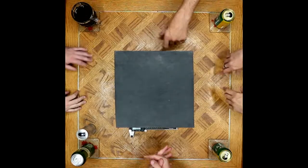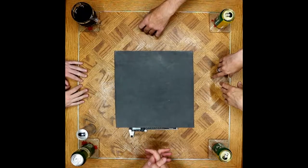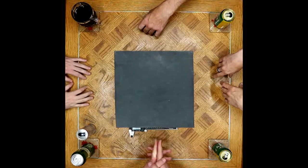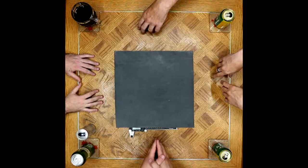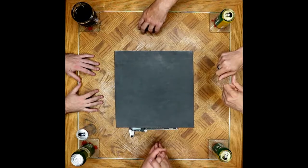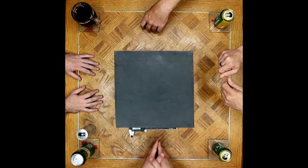Greetings again everyone. We are gathered around the table again today for a look into a little bit of the world of CRKT, Columbia River Knife and Tool Company. We're going to be taking a look at their M16 and M21 lineup. But first, let's get into the pocket dump for the day.